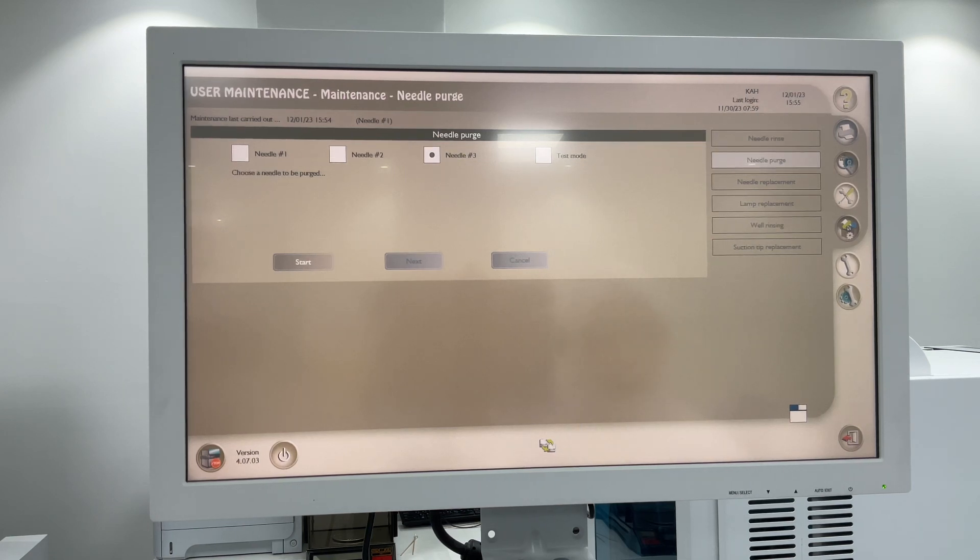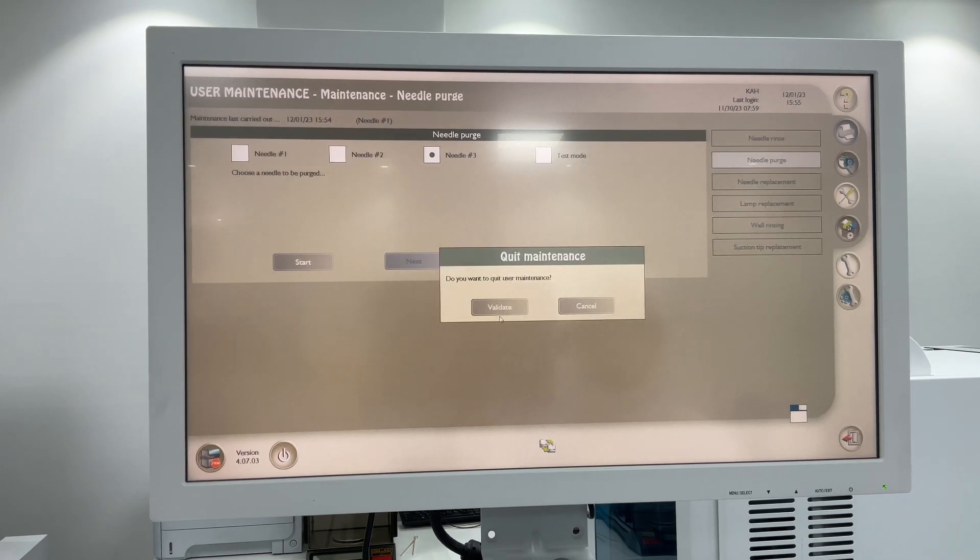After all the maintenance is done, click Return, then Validate.